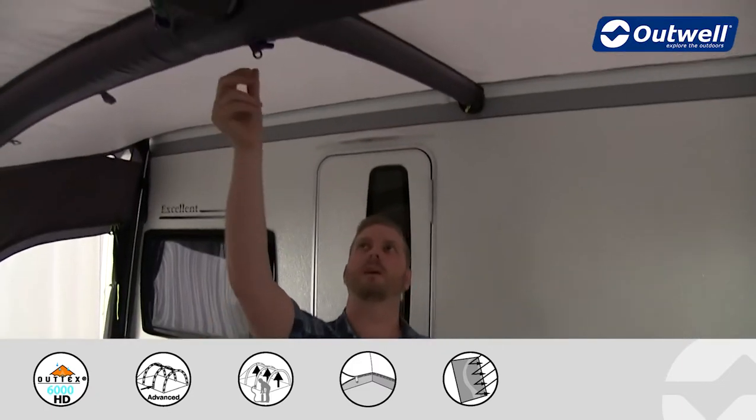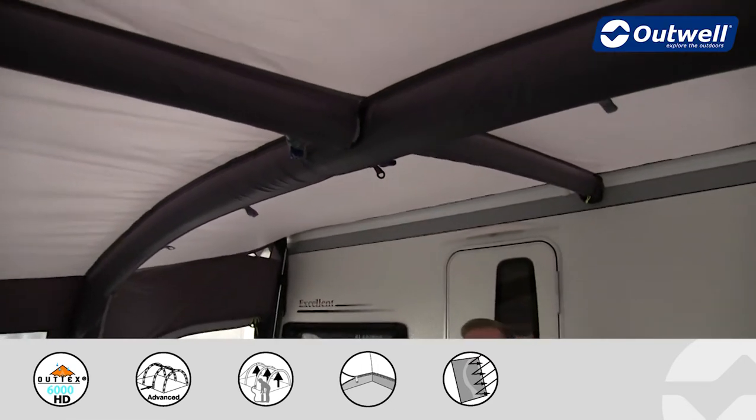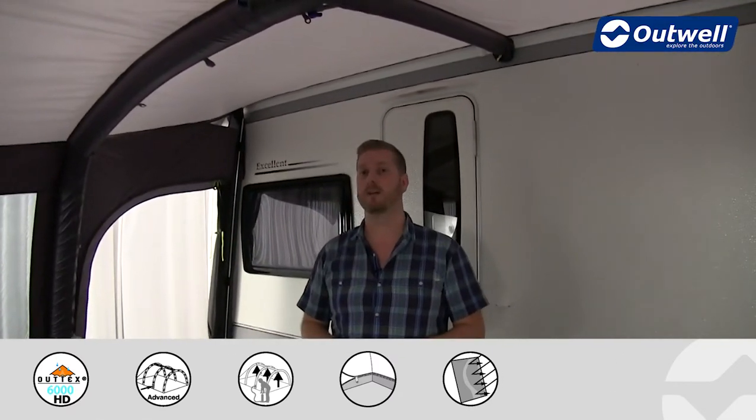We also have a lantern hanging point in the middle of the awning, so if you are using an electric light or lamp this is a great place for it. Running away from that on either side we have cable tidies to keep the cable nice and easily stowed away.